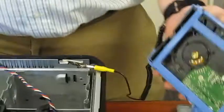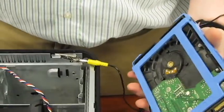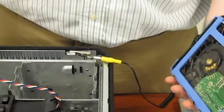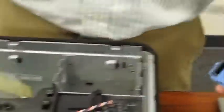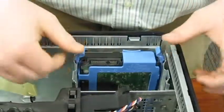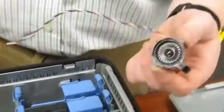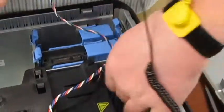Now this is the hard drive. The hard drive is the permanent storage for all your data — you don't lose it once the computer is turned off. You just slide it in. This is the hard drive fan, which helps keep the hard drive cool and prevents it from overheating.